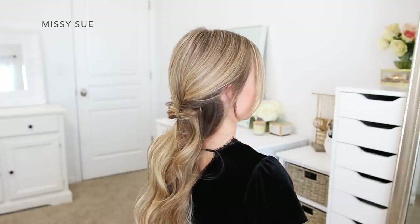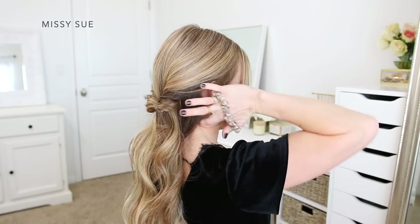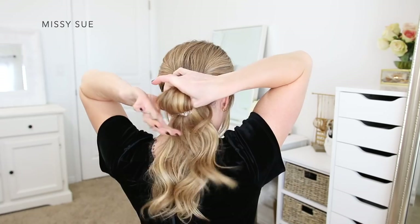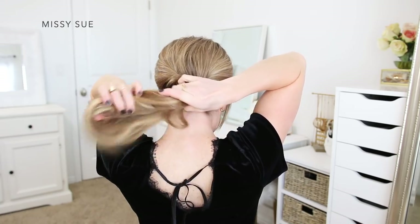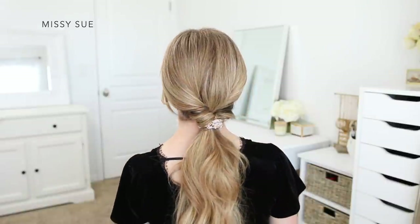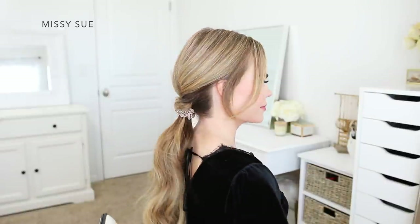Now I'm going to finish off the ponytail style. I'm going to combine the remaining hair together with the ends from the top section, and tie them all together using my scrunchie into a low ponytail near the nape of my neck.